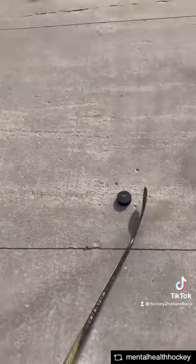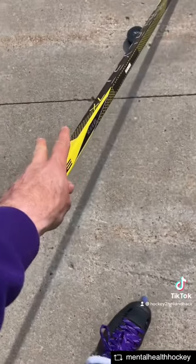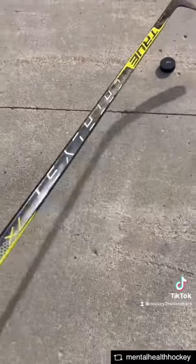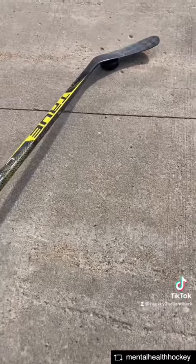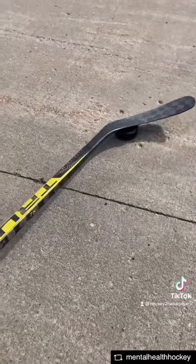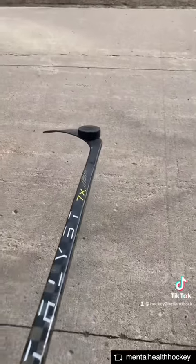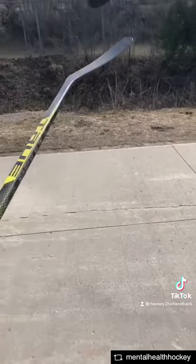Let me show you guys that again — it's one hand on the stick. We've got the True Catalyst 7x here, no tape. All it is: cover that puck, push down on the edge, and turn that wrist over. And there's your one-handed Michigan. I'd like to see how you guys can incorporate it.